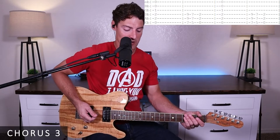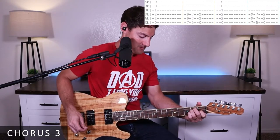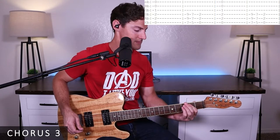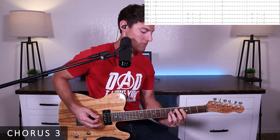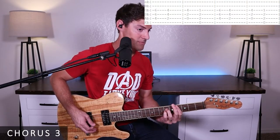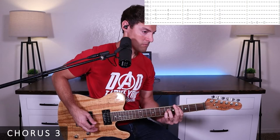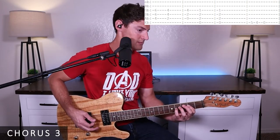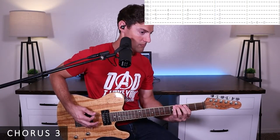For the third time through the chorus, it's pretty simple and very similar to what we've already done. Let me just run through it once — that's all we'll do on this chorus. One, two, three, four — one, two, three, four. And that's it for chorus three.